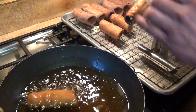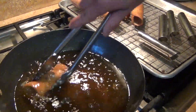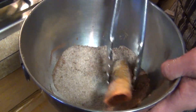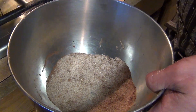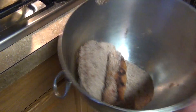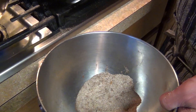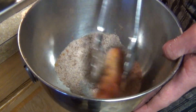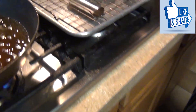Now we're gonna toss them — let them drain the excess oil, then toss with sugar and cinnamon. Let it cool down a little bit, then dust them in the sugar. This is optional — if you don't want the sugar coating, you can leave them plain. Let them cool down completely before filling.